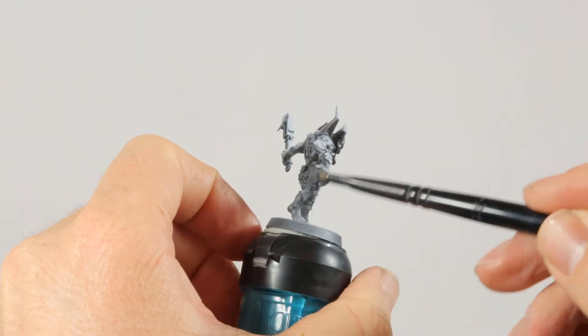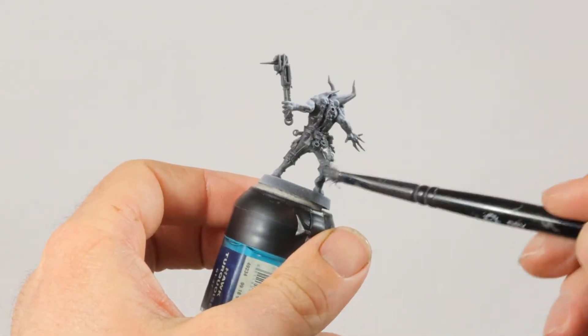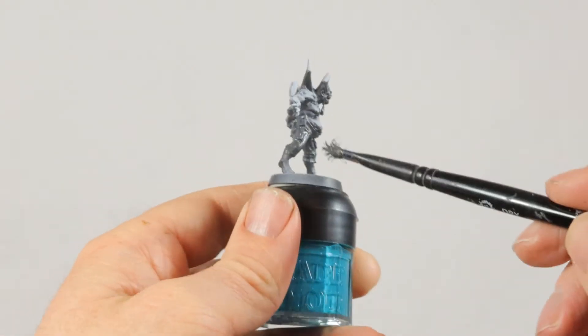To start, I always do a zenithal highlight, and now I'm starting with Ashen Gray on the pants, the weapon, and the spikes. I'm dry brushing this on just really quickly.